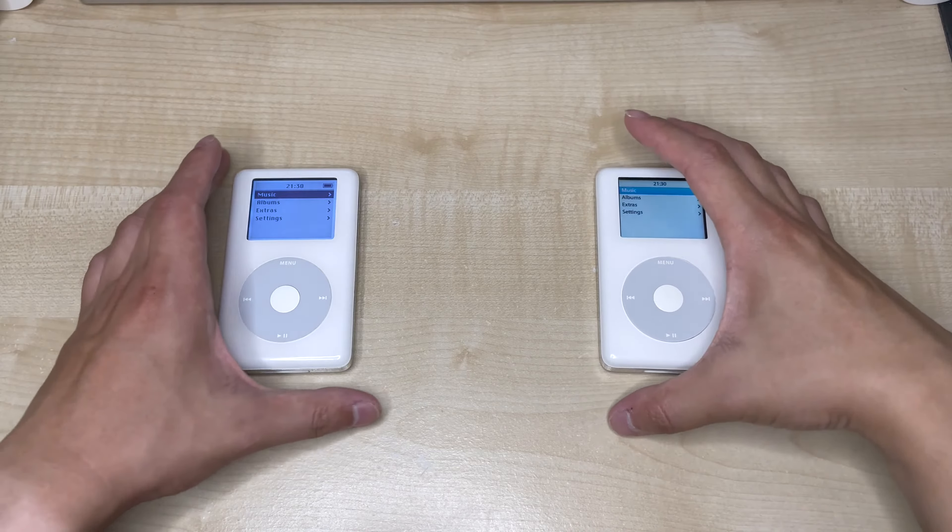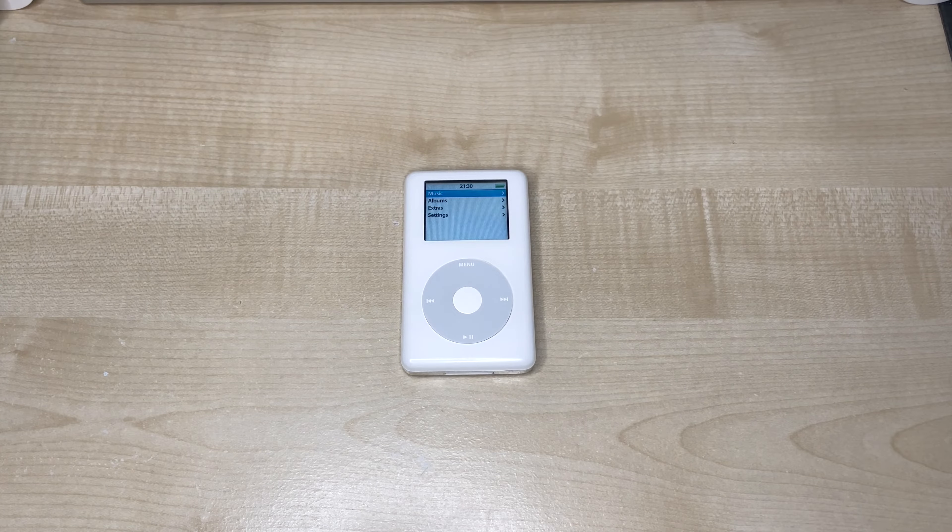For this video, we'll be working on the iPod Photo. Why not the monochrome iPod? Well, I've already modded it, and that's how I know this works.